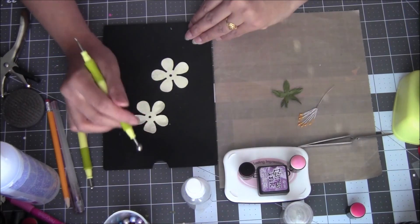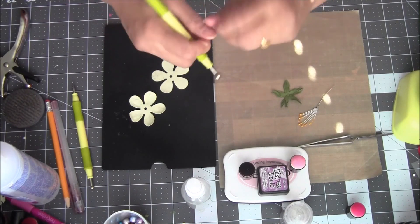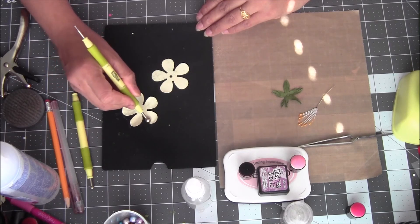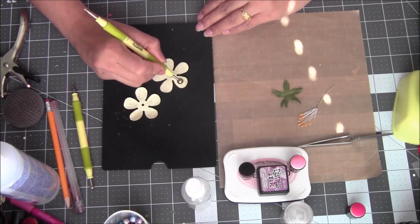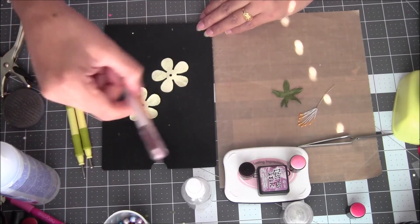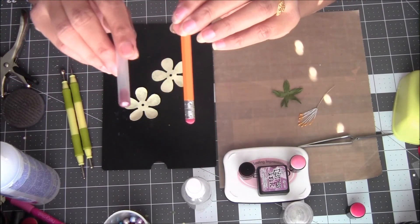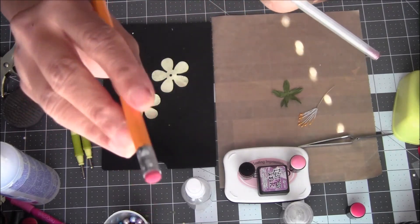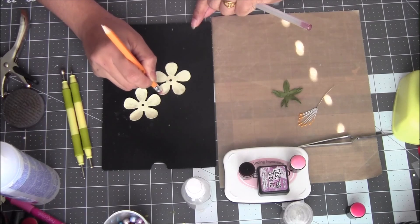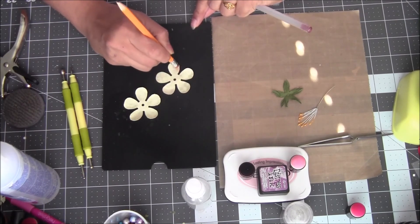For these petals, you just need to roll the ball around the petal like that. You don't need to twist with your hand — it's just a plain, simple, delicate wild rose kind of flower. If you don't have the ball shaping tools, a pencil with a rubber eraser on the bottom works just as well. Just dab it around the petal edges in a circular motion like that.